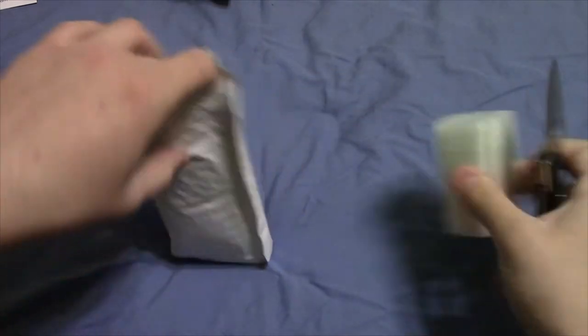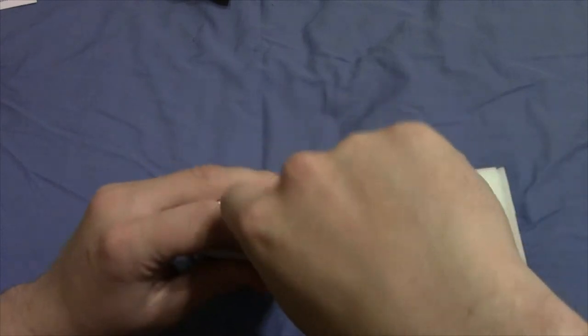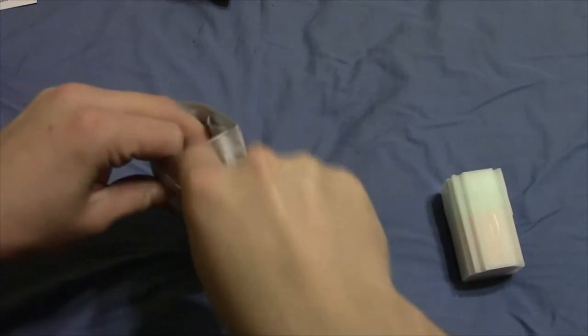I'm not sure why they did one of each instead of either putting them both in tubes or all in a package like this, but I'm not in charge of their shipping, so I guess it's not really up to me.